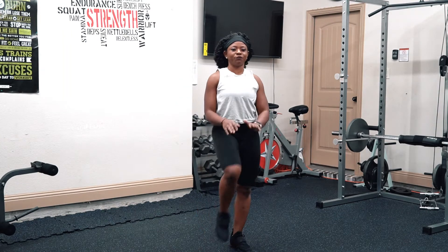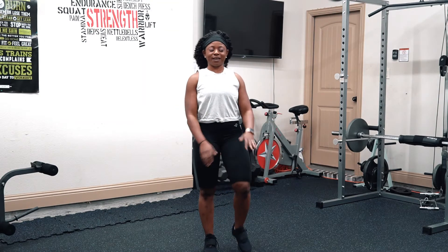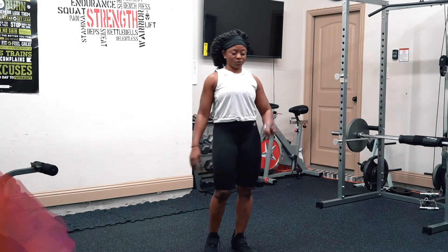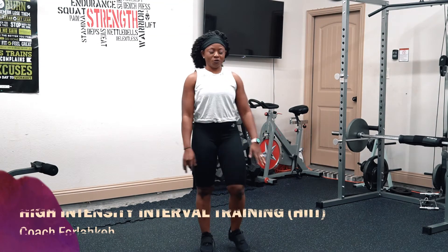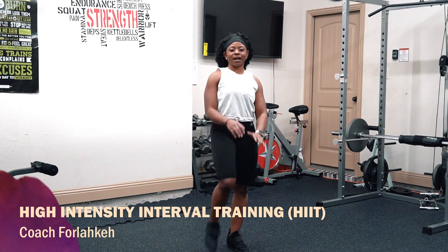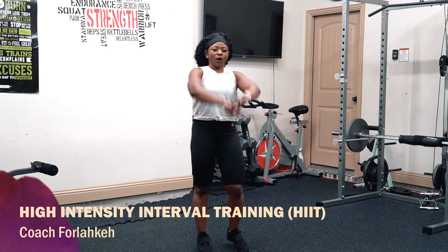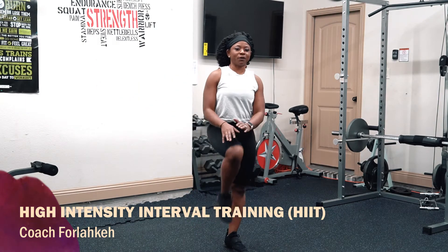We're going into the first move. We're doing jumping jacks, but it's not going to be the regular kind — especially when you come up with your arms, we are weaving out. And I will show the modification.